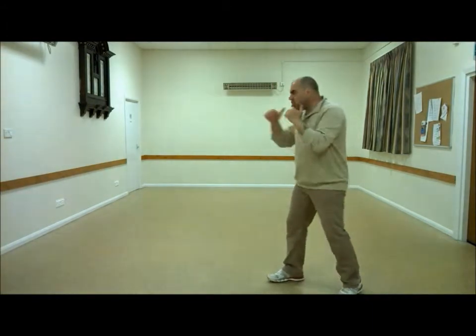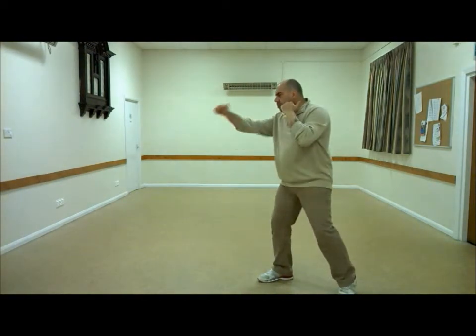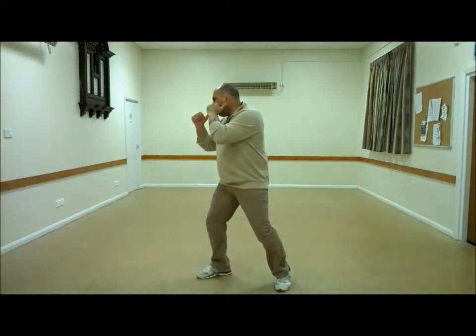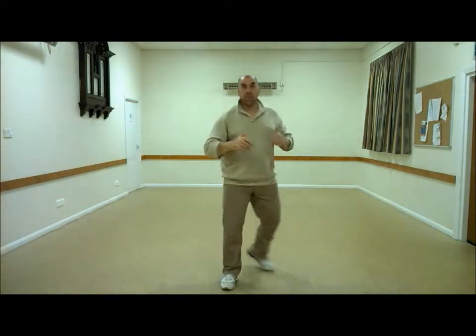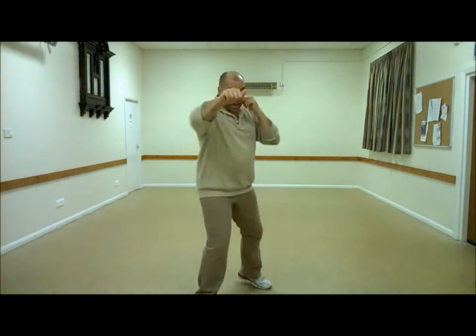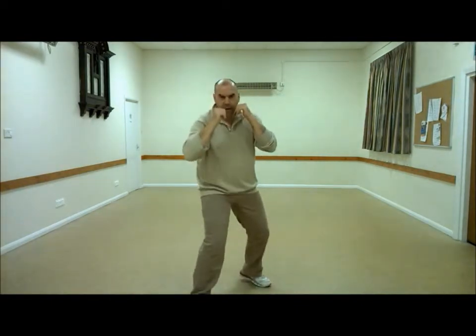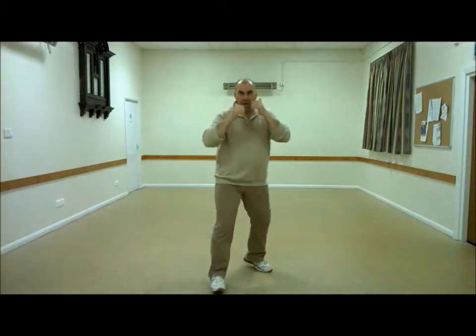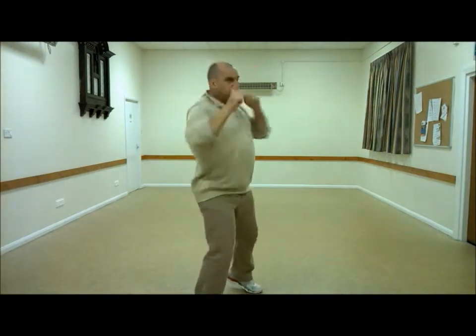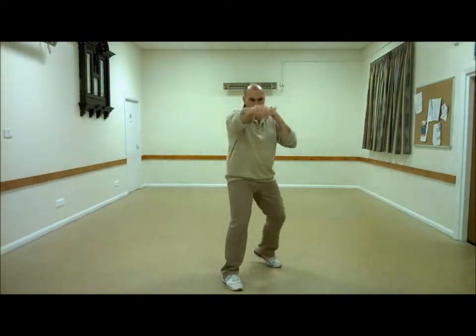I'll try to do this at a natural speed. Get ready to jab. Okay, so the hand moves first. The same principles apply from the front. As I step in and hip, you'll notice the body is still locked off with movement — I've not stepped, turned away and collapsed. So from the front, hand moves first.